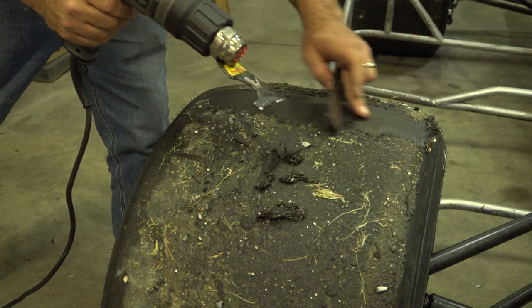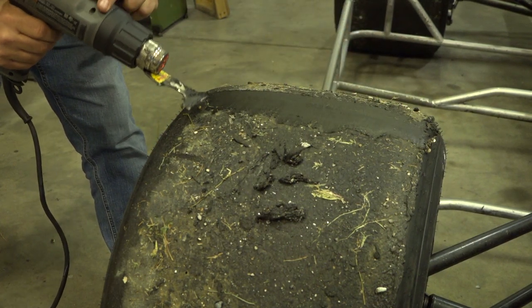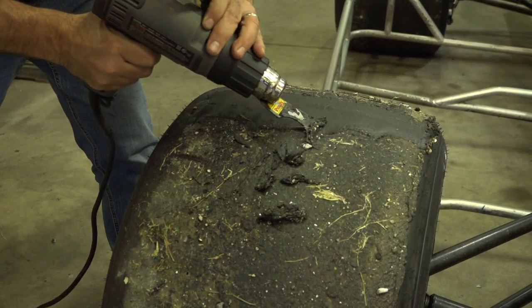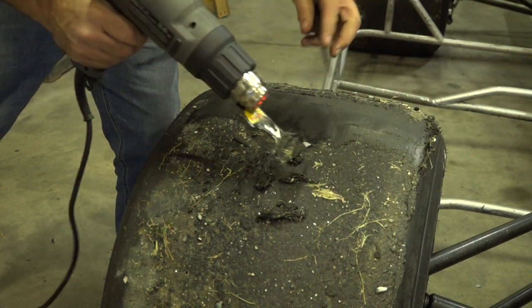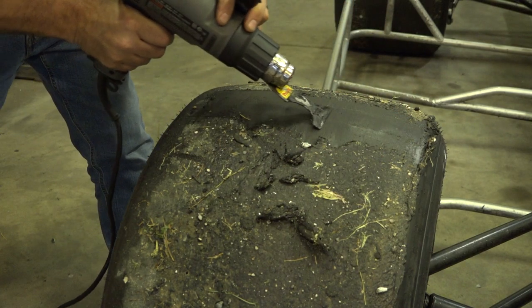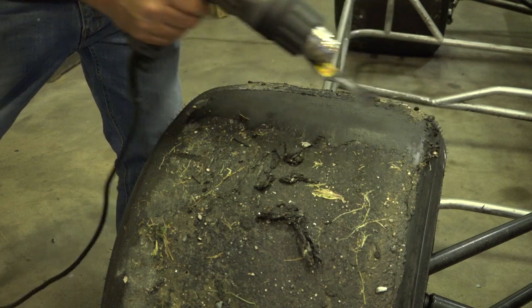You want to just clean it up good so you can see what you've got there. You can see all this rubber it picked up. Just kind of slide it around. Once the heat gets in it, this will roll off real easy because it's just excess that you picked up after the marbles and stuff.